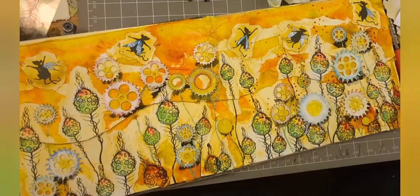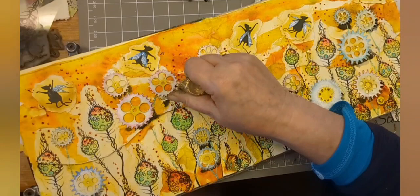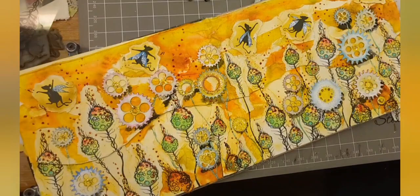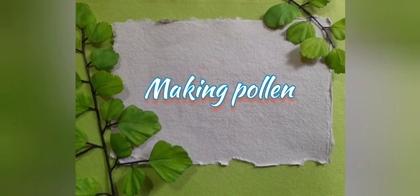So that was Stickles Christmas Red, and I'm just adding some to the top of the moon pods, like pollen if you like. And this is the gold - adding those to the centre of my cog flowers. You can see that there's subtle bling everywhere. It's a riot of pollen, I tell you.